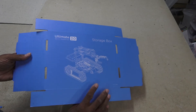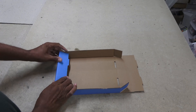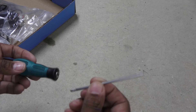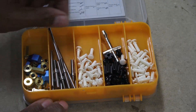First thing to do is assemble the included storage box. There's a handy hex Phillips multipurpose screwdriver included, and some nut drivers.